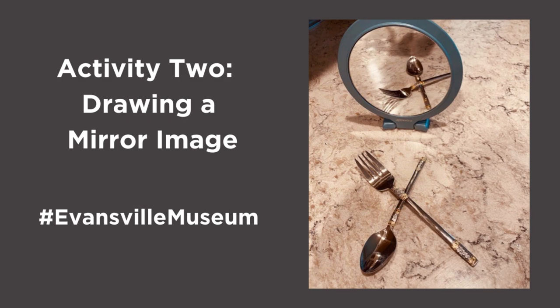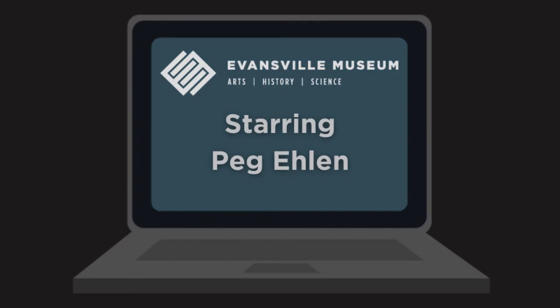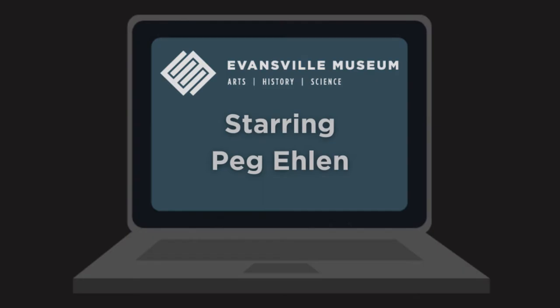I hope you enjoy your artistic experiments with shiny objects and reflections. See you next time. Bye.